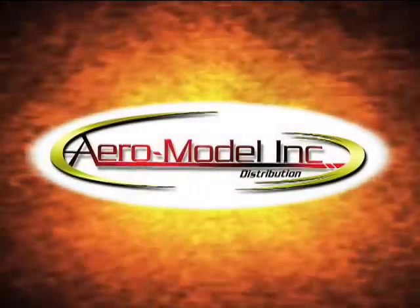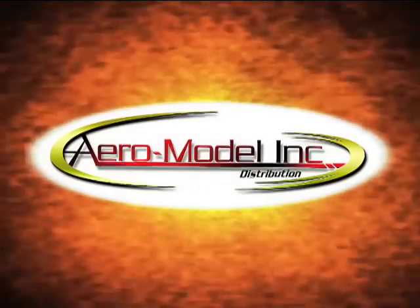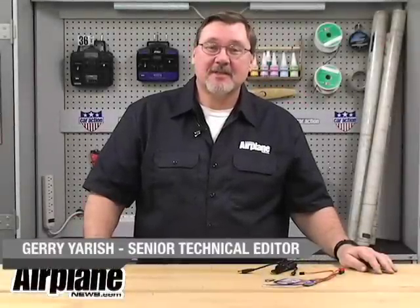Sponsored by Aeromodel, the number one choice in brushless motor systems. Hi, I'm Jerry Arish, Senior Technical Editor at Model Airplane News Magazine.